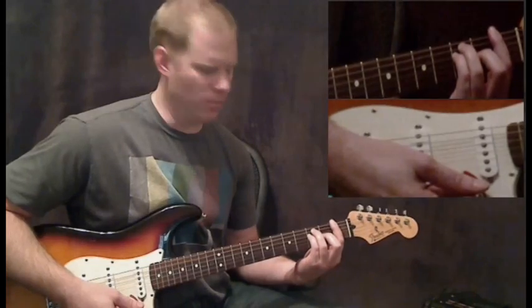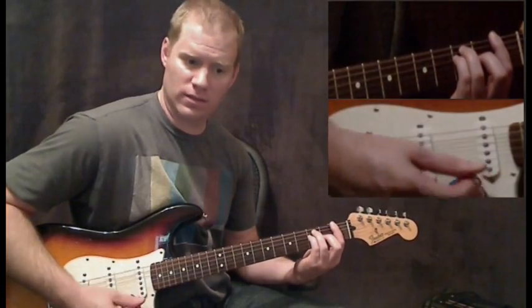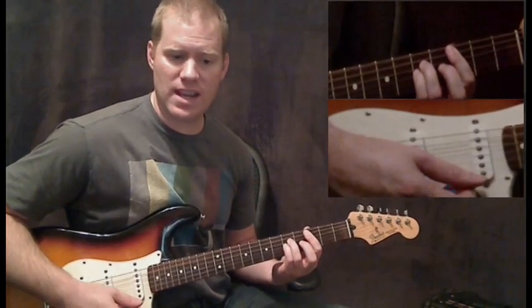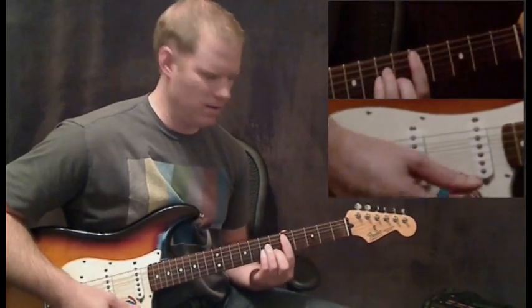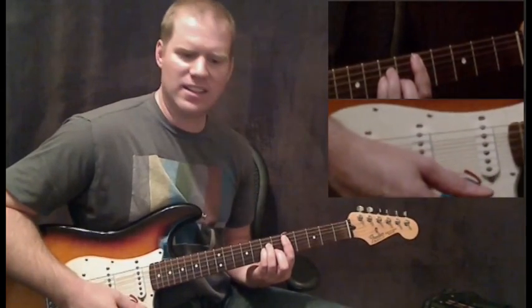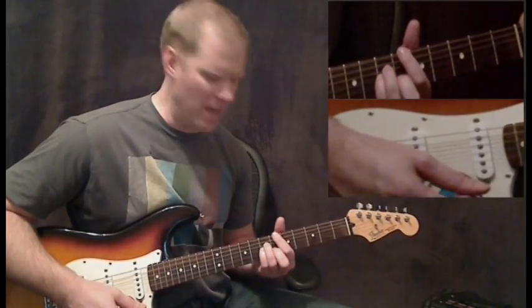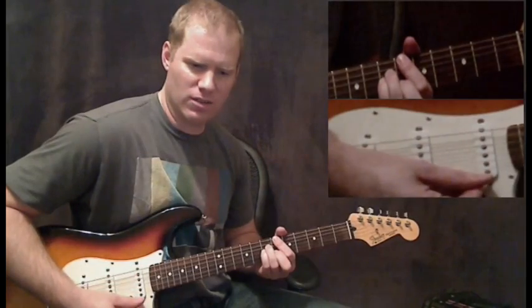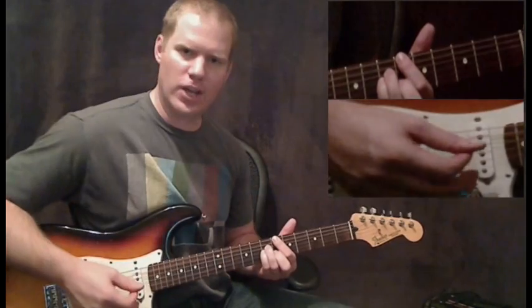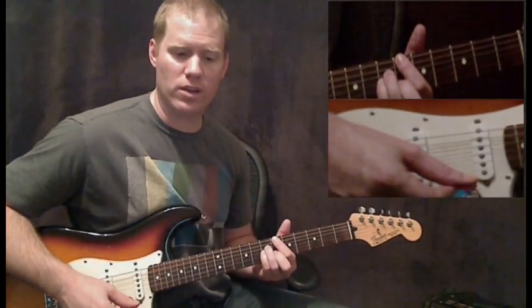You need to know your F bar chord. We're going to use a C suspended 2 here. Then it's going to go to a D minor, and then to a B flat major 7, which is just a small change. If you already know these chords, you can zip through this lesson pretty easily by just checking out these chords and putting them in where you need.